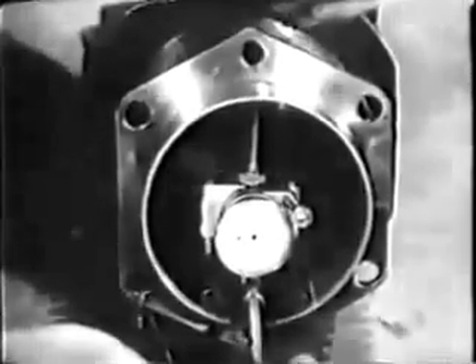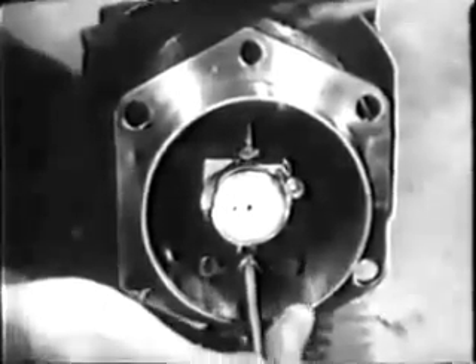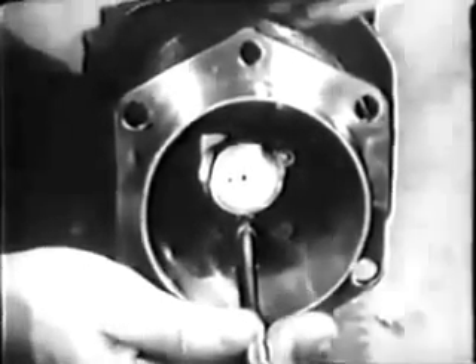You're ready now to check for out-of-round and taper. First look up the maximum allowed in the table of limits — the taper wear and out-of-round allowed is two thousandths of an inch. Use a dial indicator to check the cylinder bore. Set the dial to zero, then glide the indicator along the barrel and watch the dial to see if the pointer varies more than two thousandths of an inch. The taper of this cylinder is satisfactory.